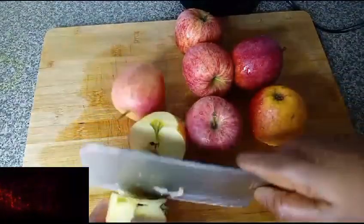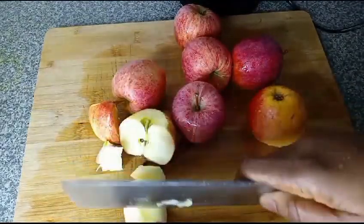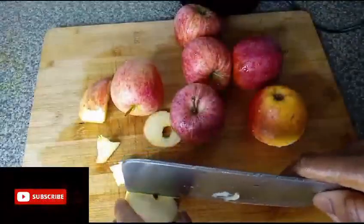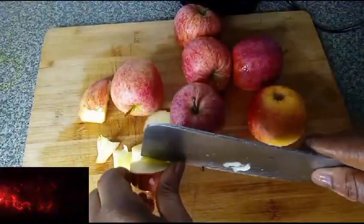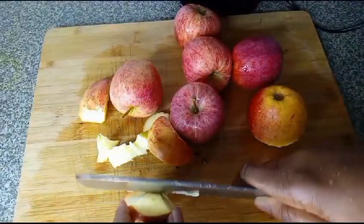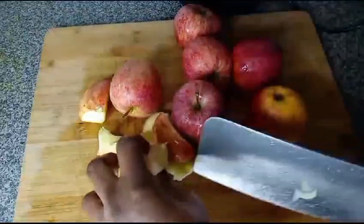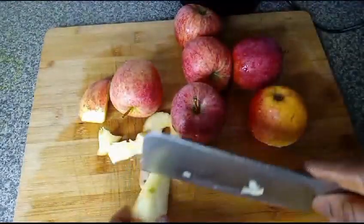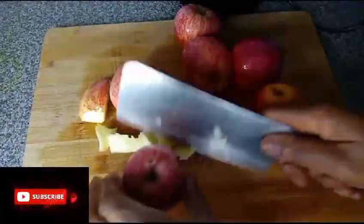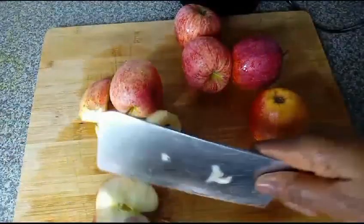I'm going to remove the seed from the middle, and also add the seeds.